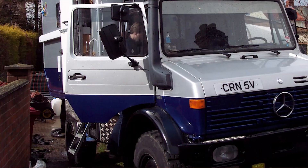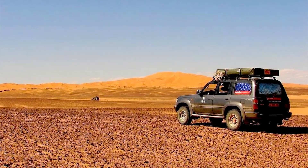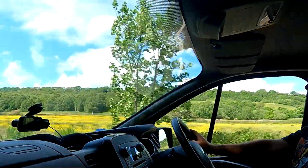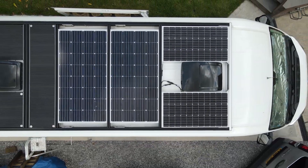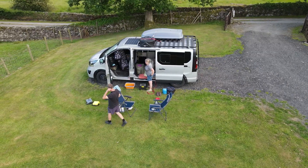Coming from a background of equipping vehicles for overland and expedition travel, we hope you'll find our van build of interest as we create a van perhaps better suited to modern van life. Do come along on our journey as we build our mobile home whilst taking you on some mini adventures in our camper van Rad The Silver Surfer.